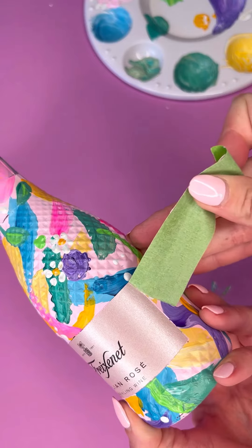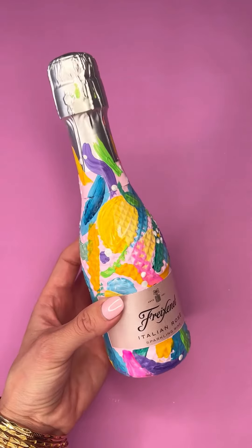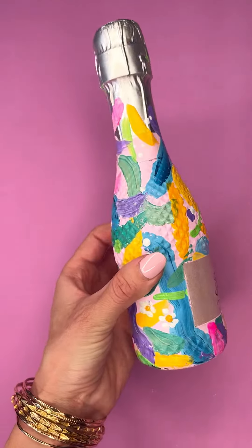This was so fun and easy to do. I think it makes for the perfect gift — you could even get all your friends together and paint your own bottle each, doing a different design each time. Love it.